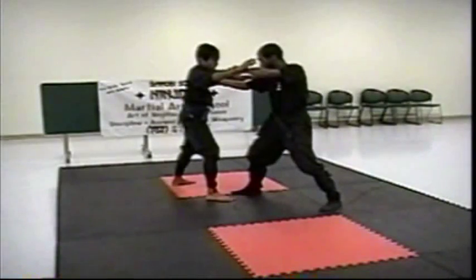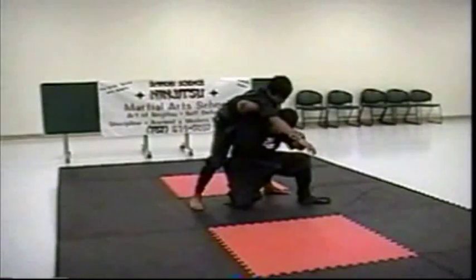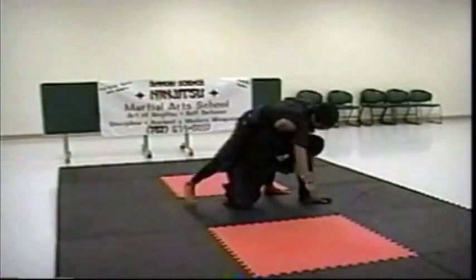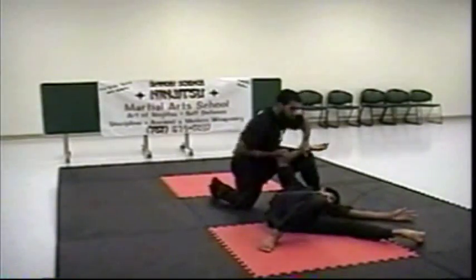I grab. He continues forward — I turn. And by the time he realizes it, it's already too late — his momentum is still going. I turn, and I just turn that into a nice simple throw. And it's finished.